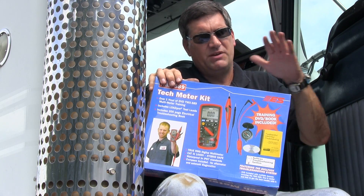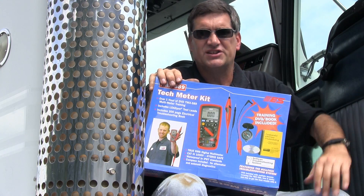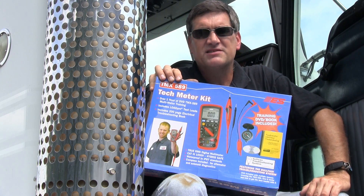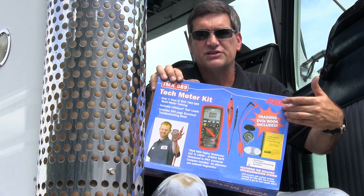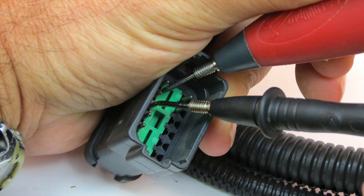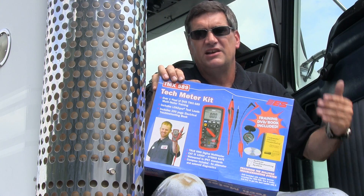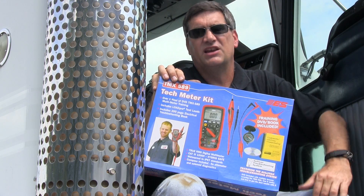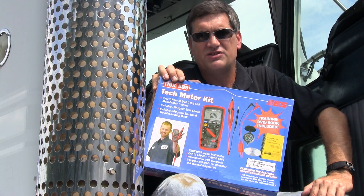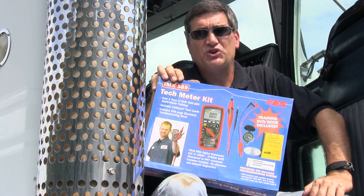Teaching people is what I do. It's taken me 13 years to get to this point, and if you need a meter, this is a meter you should consider. The TMX 589 is a good basic meter and it comes with all of these other features designed specifically to help you become a better electrician, a better diagnostician, a better technician — to have more confidence and competence when it comes to fixing these systems. It's not as hard as you think it is. You get the TMX, I guarantee you, you're going to end up enjoying doing this kind of work.